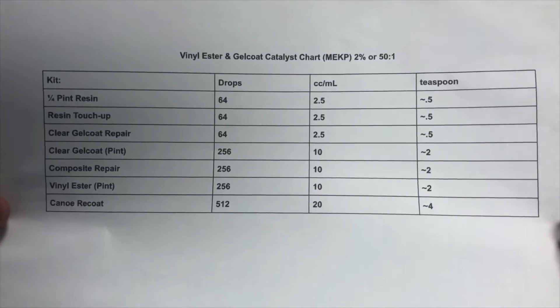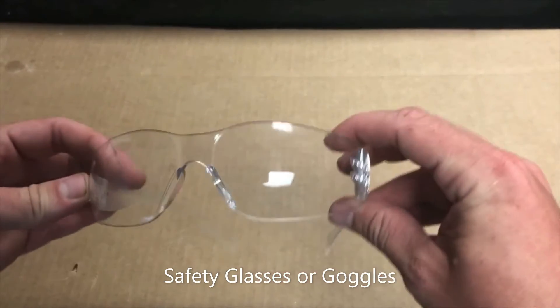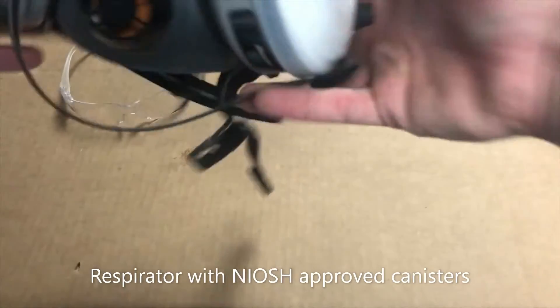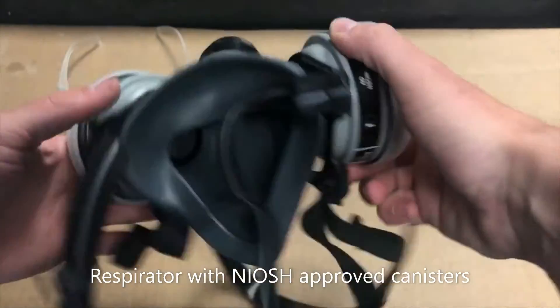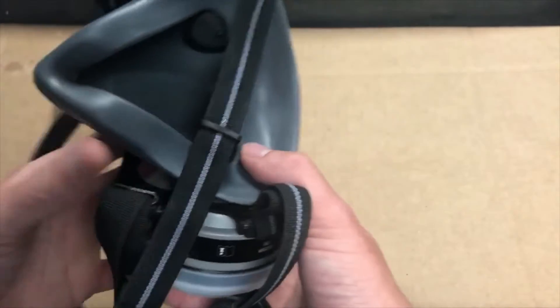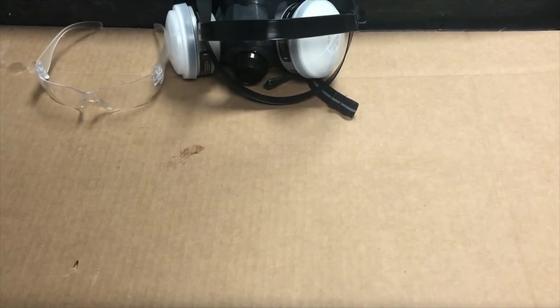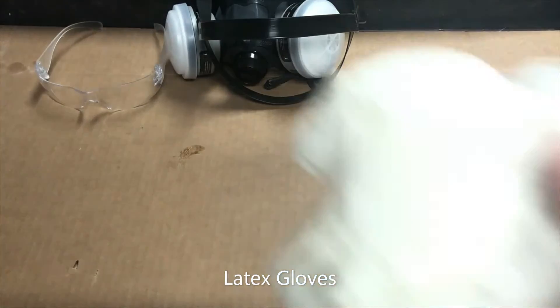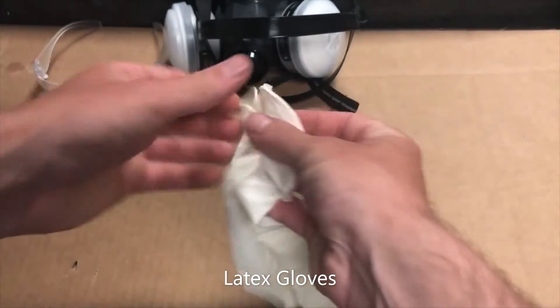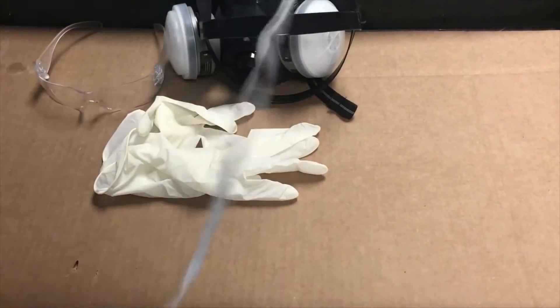First things first: you need safety glasses or goggles — you do not want MEKP or resin in your eyes. You also do not want to be breathing in the fumes, so make sure you have a respirator with a NIOSH approved cartridge, and make sure you do this in a well ventilated area. Since you'll be handling resin and hardener, wear latex gloves — sometimes it can even help to wear a few pairs so you can strip them off as needed. Wear old clothes.